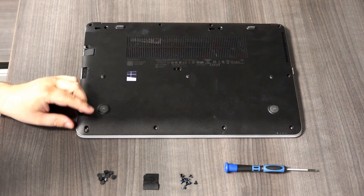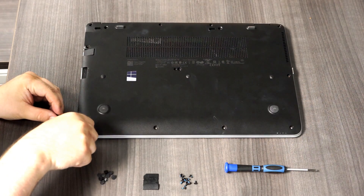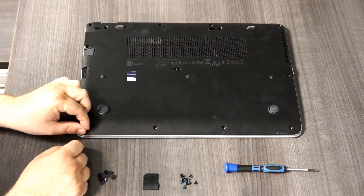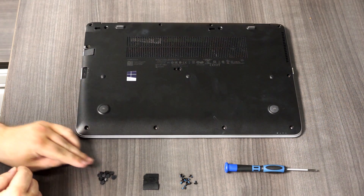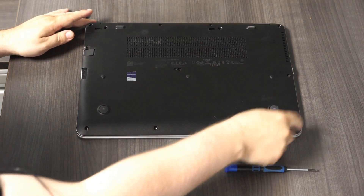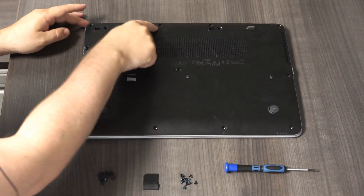What I usually do is take a flathead screwdriver and just push into the rubber foot, and then once a little bit of it pops up I just grab it with my fingers and pull the rest out. For the sake of the video, I've already removed these screws here — they just go along the perimeter and it's pretty obvious.